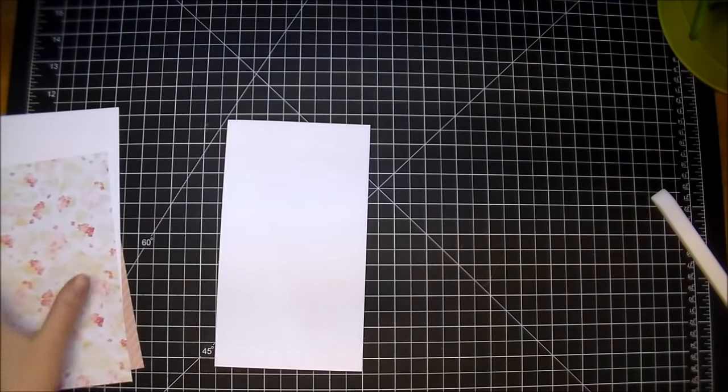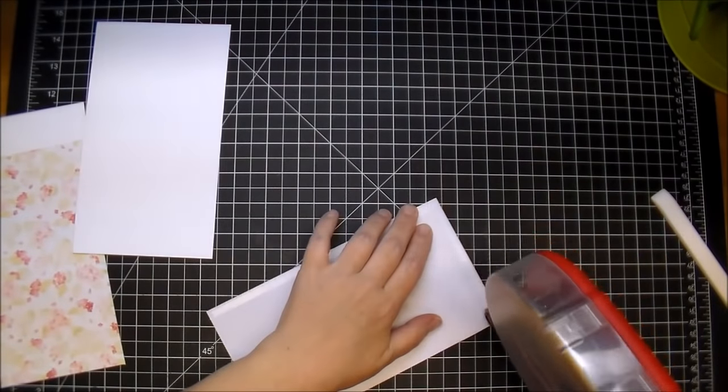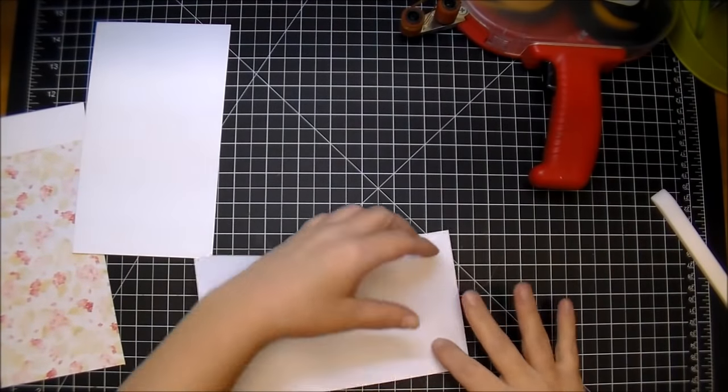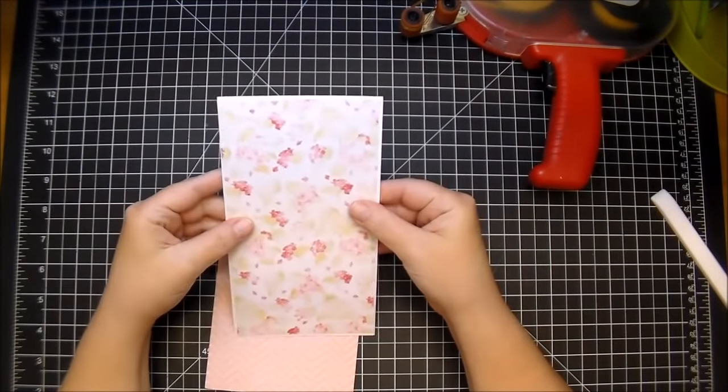I'm going to layer on my mat pieces. I will also have all these sizes on my blog, along with all the Wild Orchid Craft products that I'm using today. You'll find a list over on my blog and in the description box, along with links to Wild Orchid Crafts.